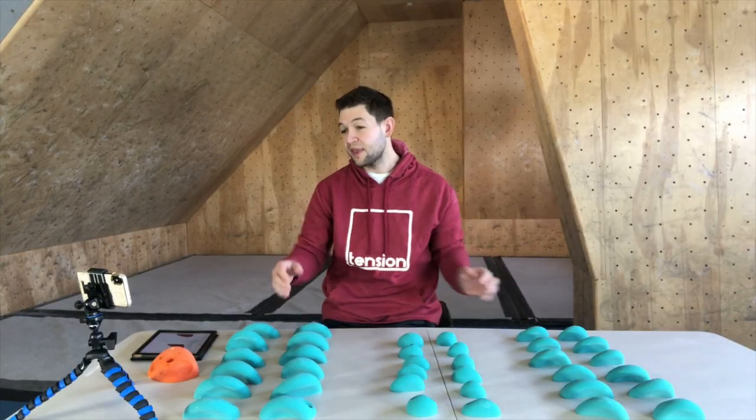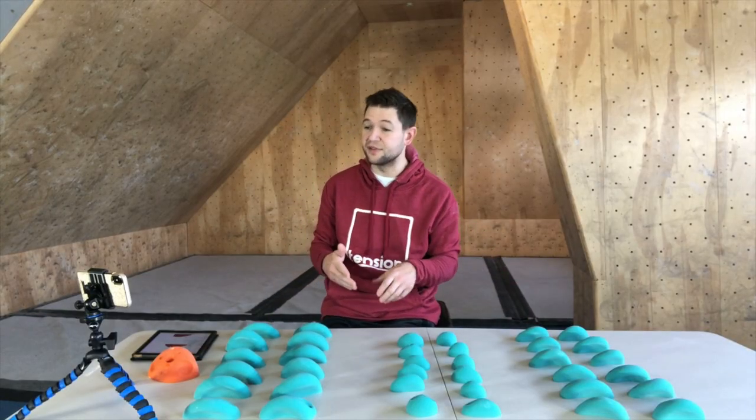Just to show you some of the differences — here's one of the large size holds and here's one of the medium sized holds. You can see there's a slight size difference, not much. I'm hoping they'll be making some even larger holds — I'd love to see extra large or extra extra large options.